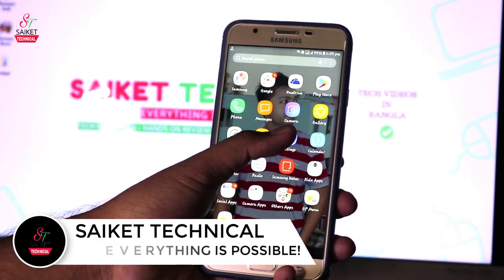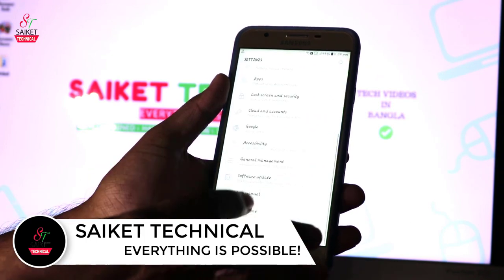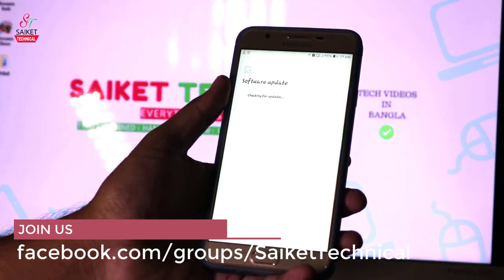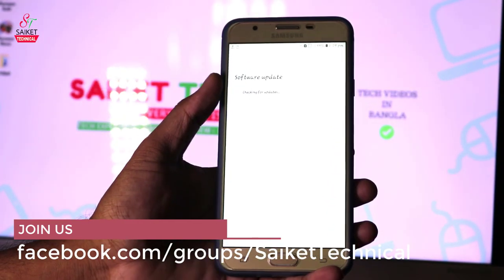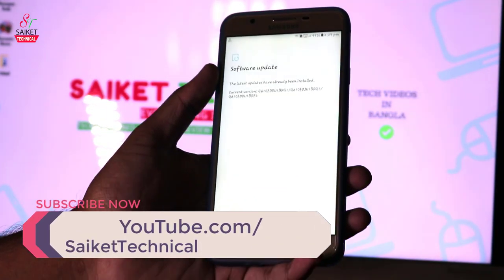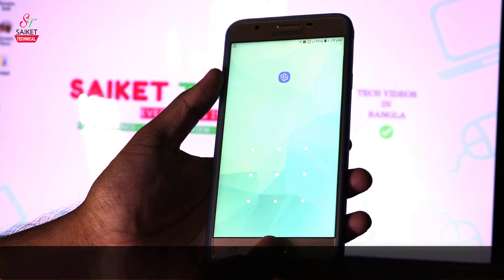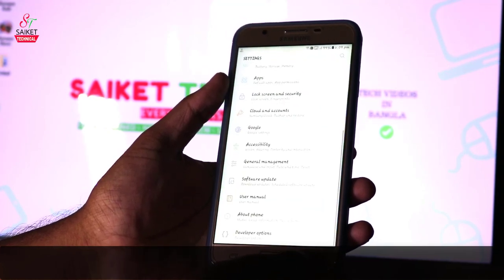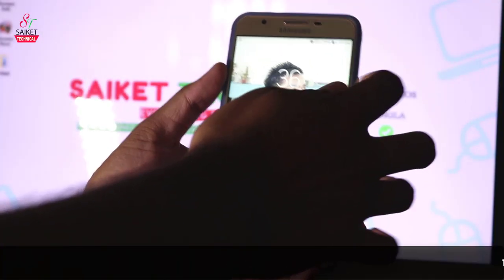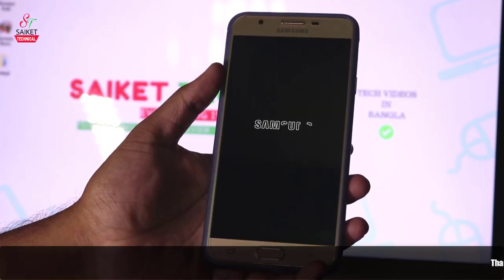First, you need to go to Settings, then check your OTA update from your phone. Check from Software Update, then download manually. The software update check shows no update available because this phone has the United Arab Emirates version running Android 7.0. Android Oreo is currently rolling out only for the Indian version of the Samsung J7 Prime.